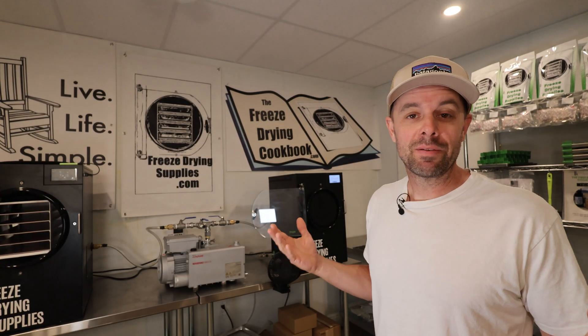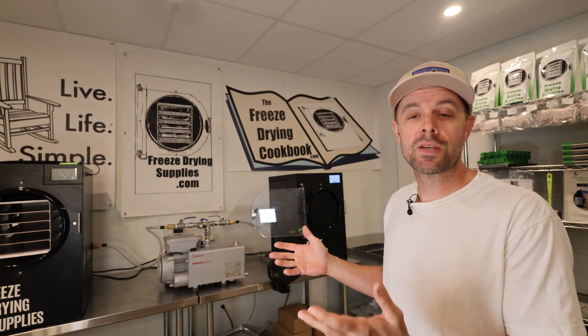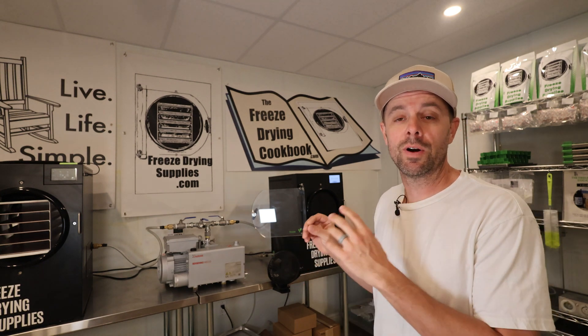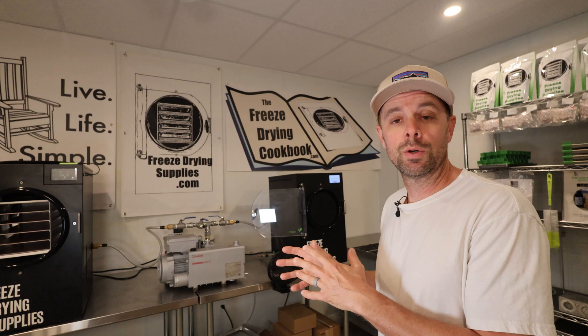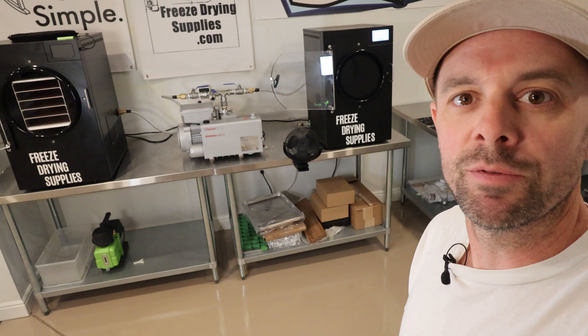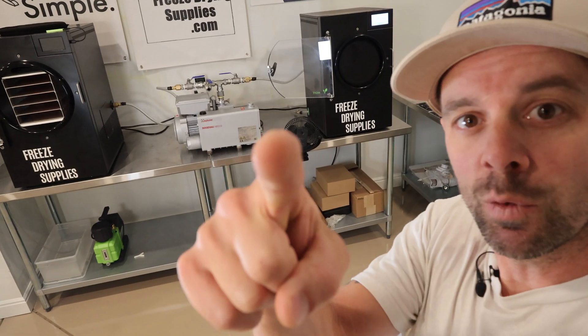This setup is obviously not for everyone, but I do think it's important to get this information out there so you can see it as an option if you ever need it. I think it's a very viable option for certain people. I'll keep testing this and give you updates in future videos. In the meantime, remember to live life simple and we'll catch you next week.